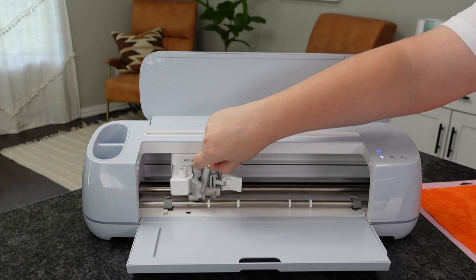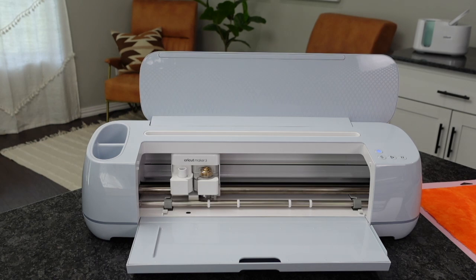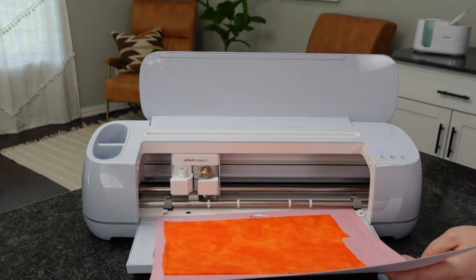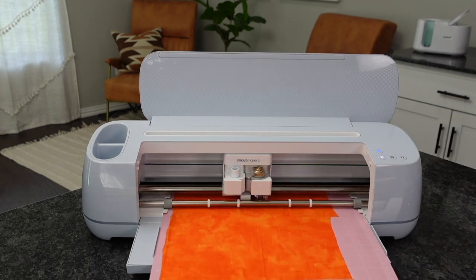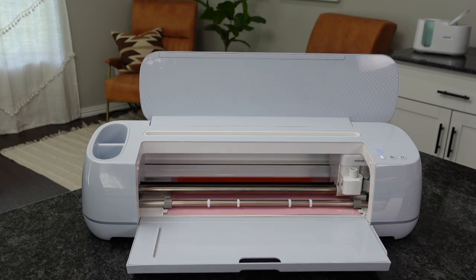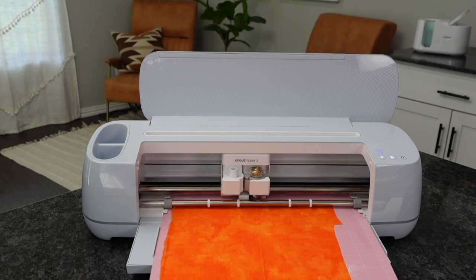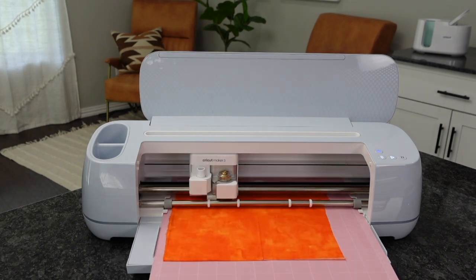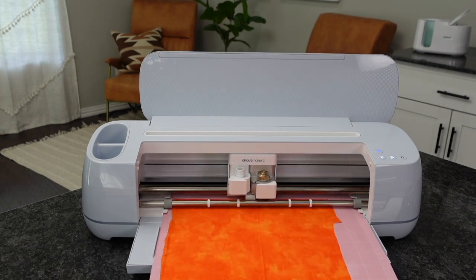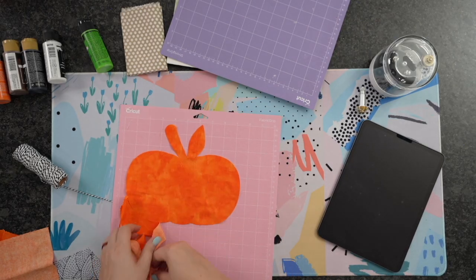I'm going to go ahead and load that rotary blade. I'm going to remove our fine point blade. You want to load this in where the gears are touching each other. Then we're going to load our fabric mat, which is the pink one, right underneath those two white feet and hit the Load button. Now one thing I like to do when I first get my Maker is calibrate my blade. So if you got any extras like your rotary or knife blade, I like to calibrate those right away.